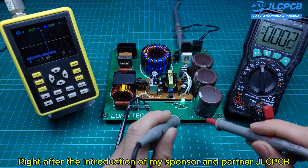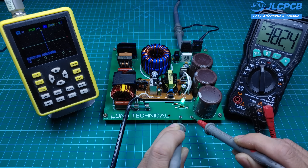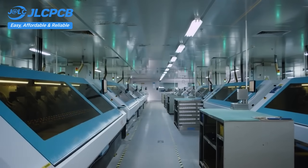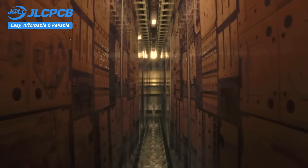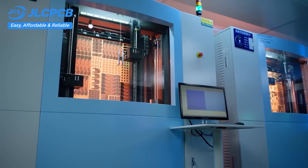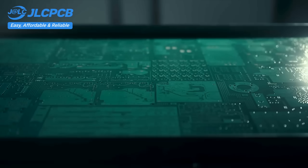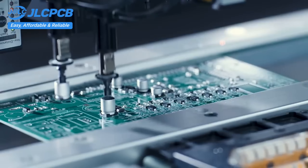Right after the introduction of my sponsor and partner JLCPCB, I'll guide you step-by-step on how to build this circuit. JLCPCB provides easy, affordable, and reliable PCB and PCBA solutions, empowering electronics engineers to develop projects efficiently. With 19 years of PCB manufacturing expertise since 2006, and serving over 5.48 million engineers in 180 countries and regions. Order PCBs from JLCPCB effortlessly — upload your Gerber file to get an instant quote and order in minutes. It's as easy as online shopping.